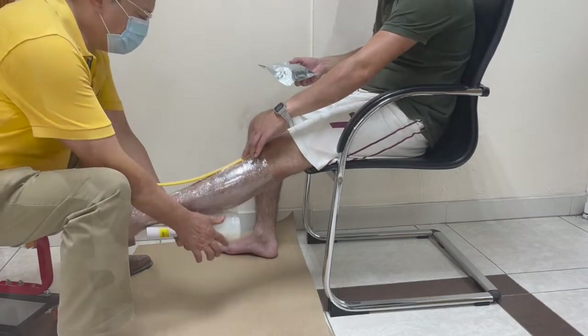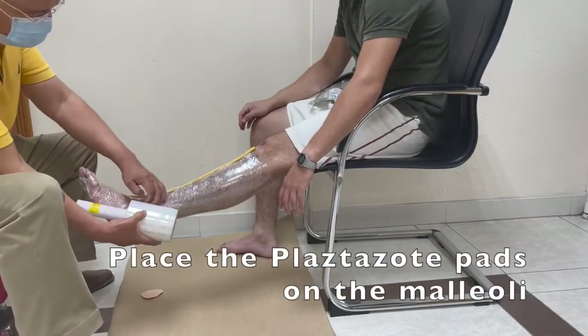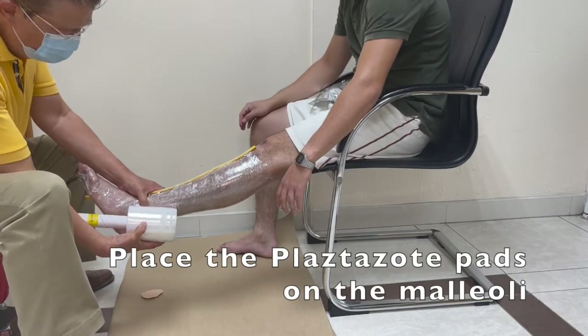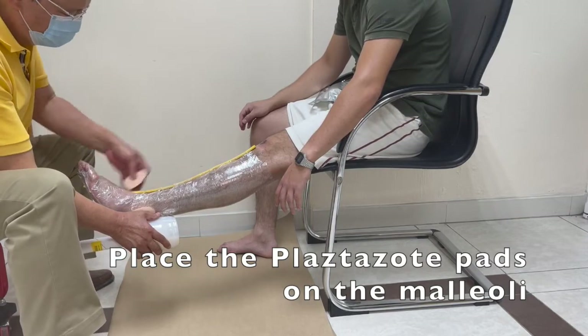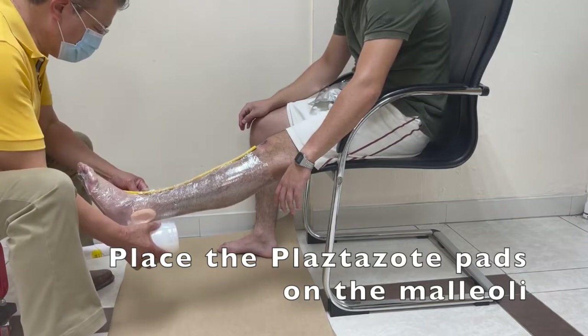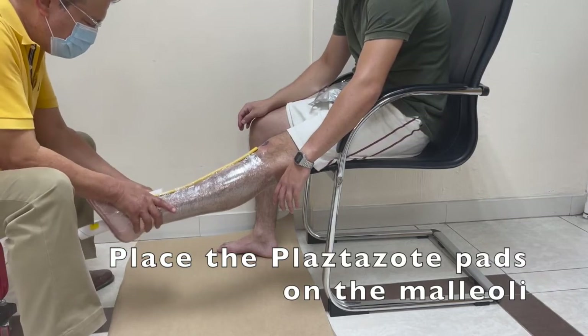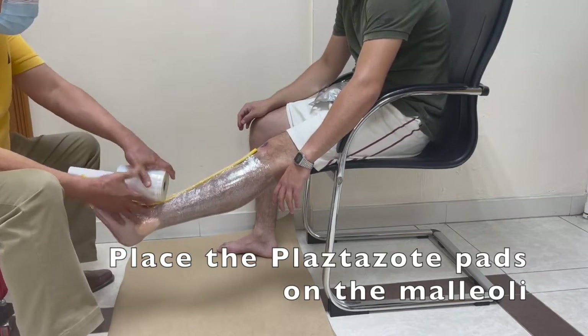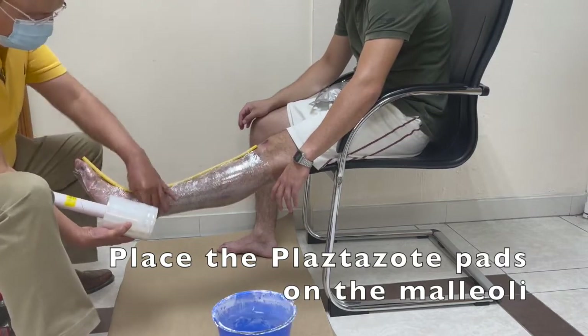You will see during the video it's so practical, so easy to take a cast. You get a better definition of the anatomy — in this case of the leg. You can do some pre-modifications such as putting these plastic pads, and really it's not that difficult and it saves a lot of time.